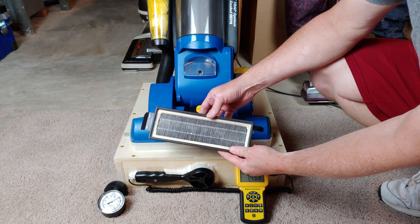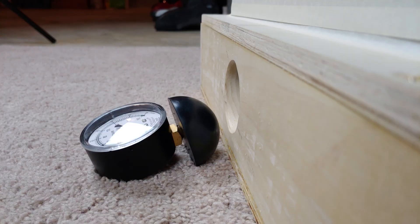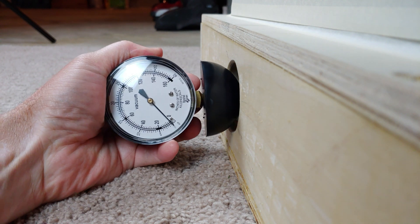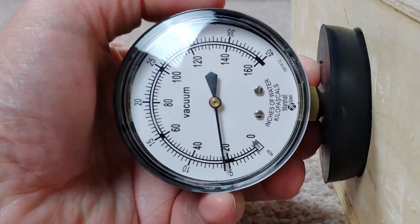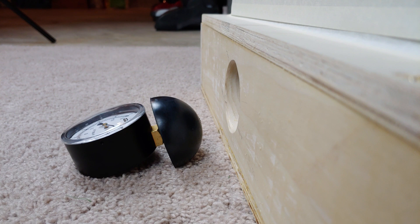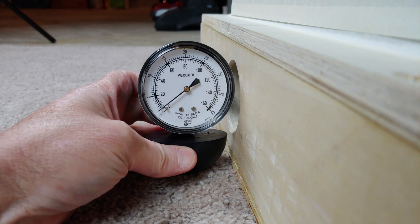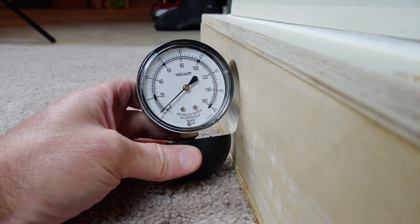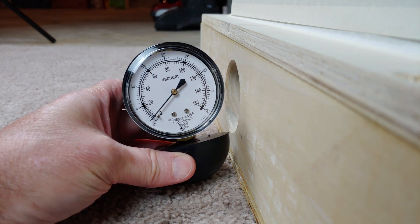This uses some CFM just like all good HEPA filters would anyway. I think I saw about 24, which honestly is pretty typical. That's pretty average — it's neither high nor low.